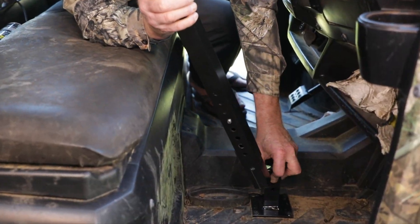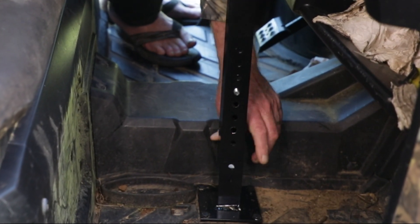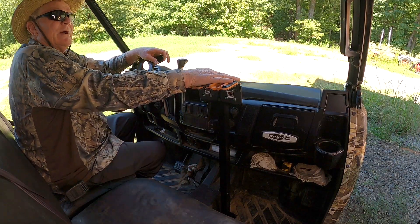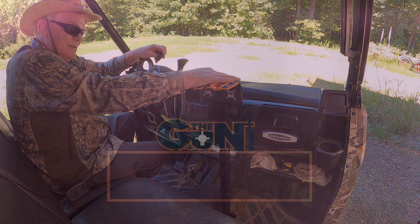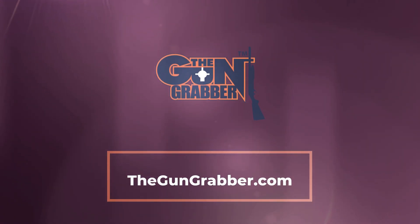Reinsert it, slip it in — you're good to go. Got your gun rack set up. It's that good for this 525. This is the only gun rack in the industry that you can do this.